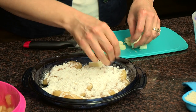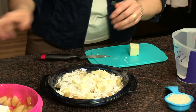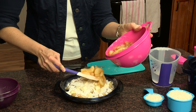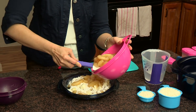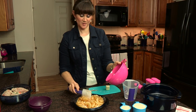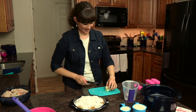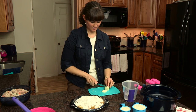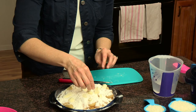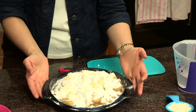Just kind of spread the love. Then cut the rest of the butter and place that on top. We'll set this aside and do our final layer.